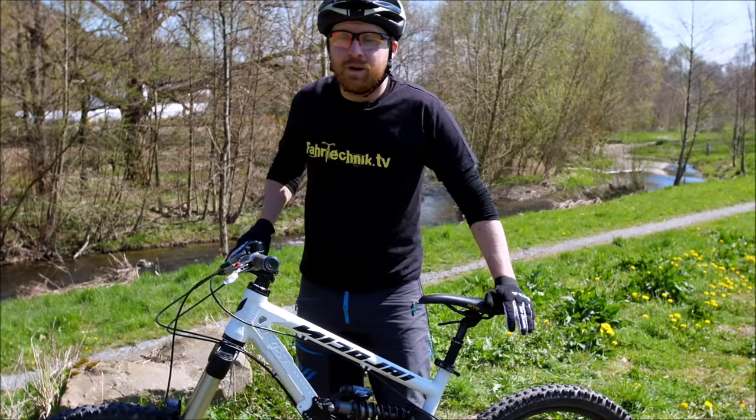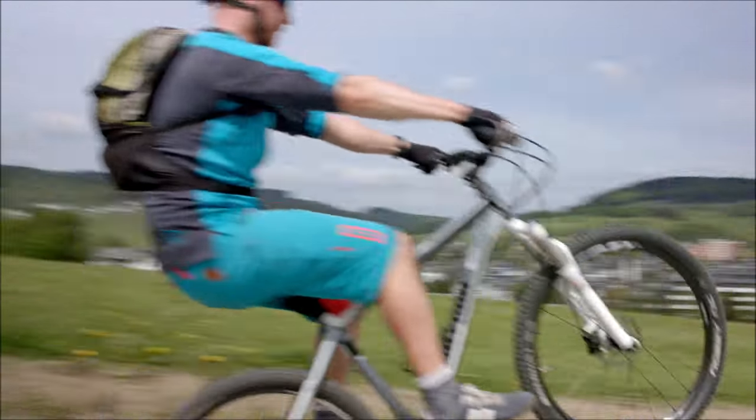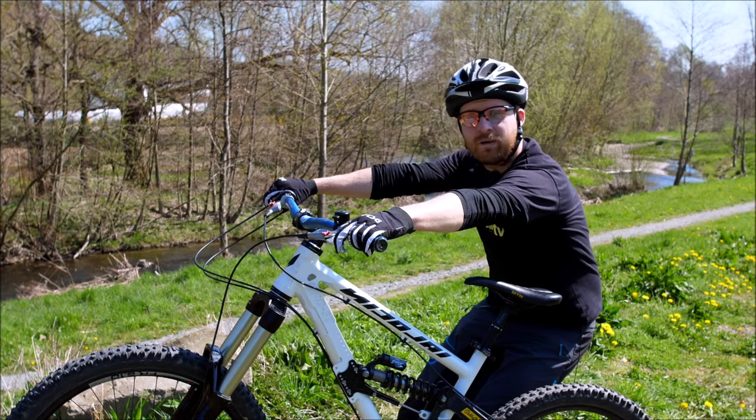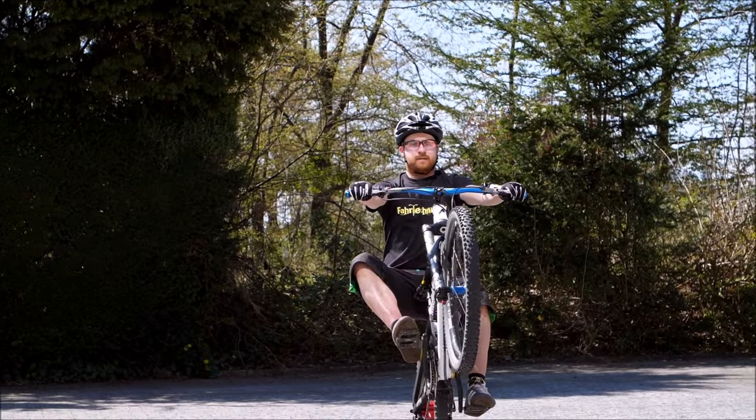Von der Logik ist es dann so: Euer Fahrrad geht nach oben und bleibt in der Luft, weil euer Körperschwerpunkt weiter hinten ist und eure Arme sind wie Seile. Ihr könnt das Vorderrad oben halten, ohne dass ihr es zu euch reißen müsst.